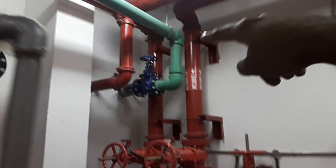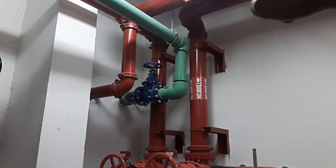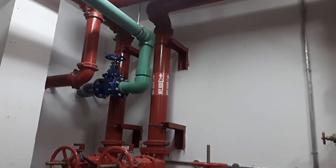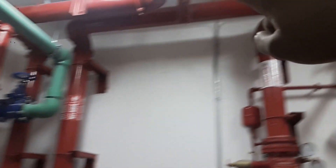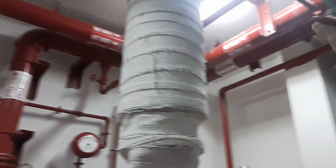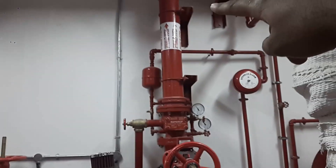That is the main trunk pipe going through. Just look at this — it is separating both the sprinkler line and the riser line, and it will be going directly. You can see the sprinkler line has two outlets here, and also another sprinkler line outlet here.